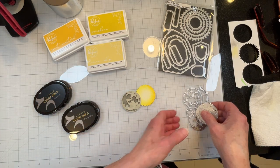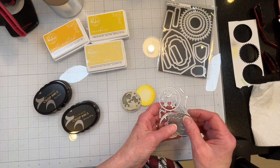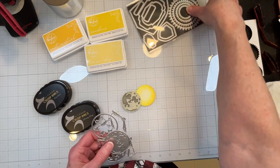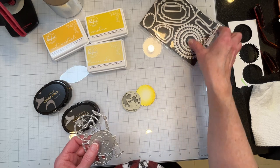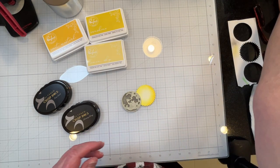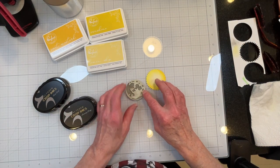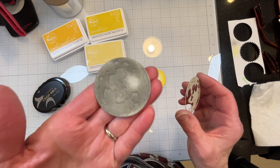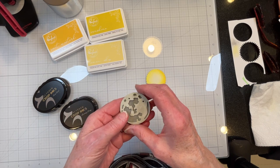I bought a moon set just from Amazon, and I have an older set with a sun on it from Amazon also. I bought a new set from Amazon but they didn't send it, so I'm going to cancel that one. Anyway, this moon is pretty cool because it's got some dimension to it — it's a two-piece moon.